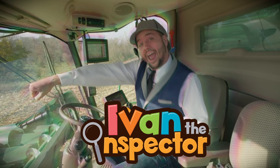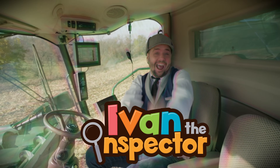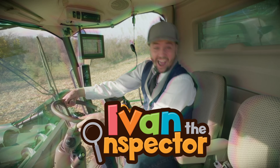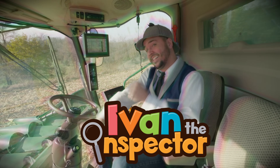I-V-A-N again! I-V-A-N again! Ivan the Inspector!